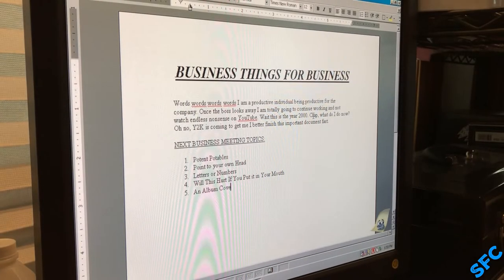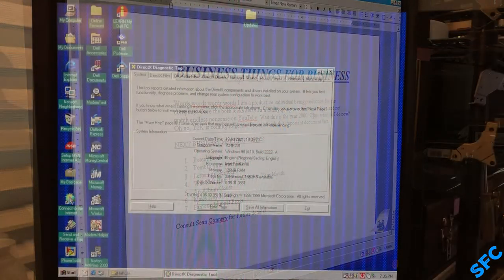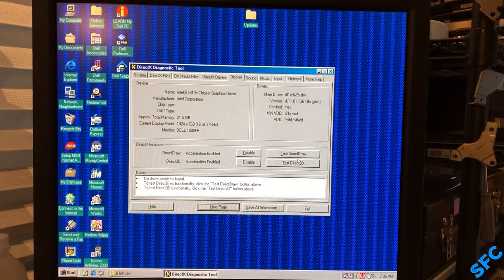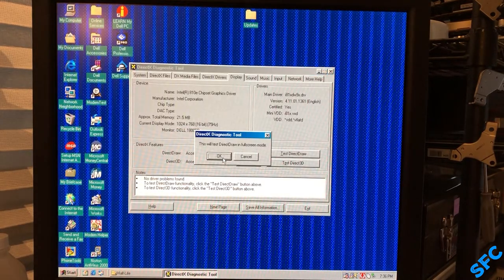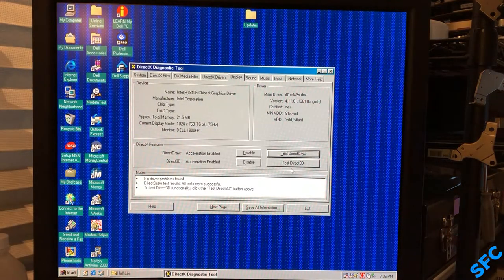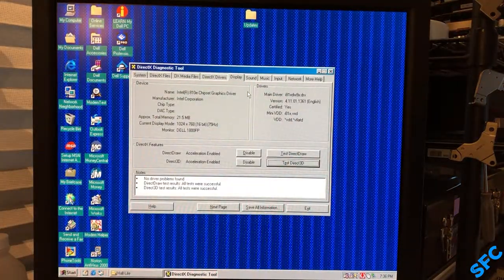Given the hardware and what software came bundled, this Dimension was intended for home office, business, and early internet browsing. The Celeron processor is definitely not known for its performance, but that doesn't mean we can't have a little fun between the super serious business documents and emails. The integrated Intel graphics of the 810e chipset contains a whole 4 megabytes to work with — much better than nothing, but next to nothing compared to today's standards. There are free PCI slots available for graphics cards to be added.